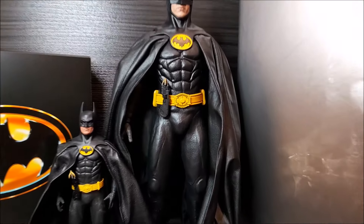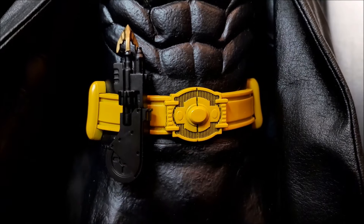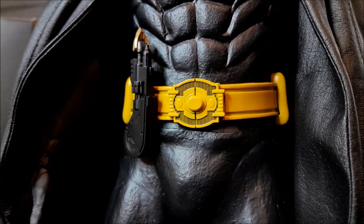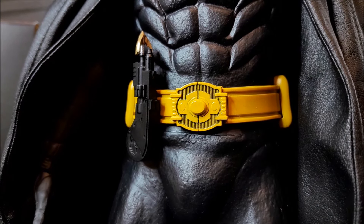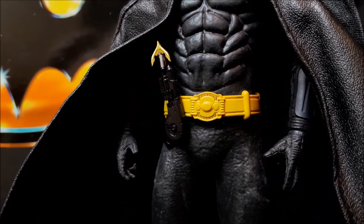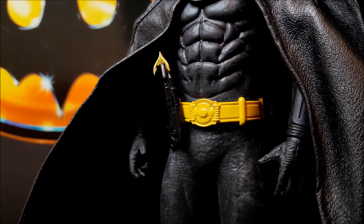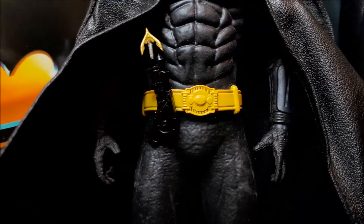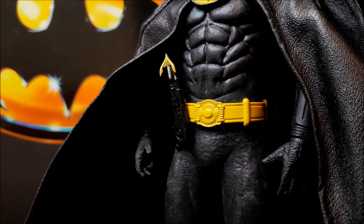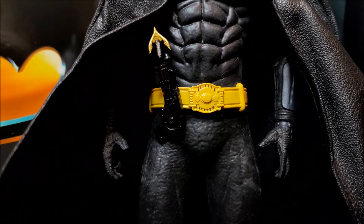We start with Hot Toys. The belt is magnetic, so we are able to attach the bat gun, and our Batman is ready for action. The same goes for Mezco. Some people say that the yellow belt on Hot Toys and Mezco should be more of a golden color. Well, it depends, because in the movie sometimes it's more yellow and sometimes it's more gold, so it's really hard to determine the exact color of the bat belt.